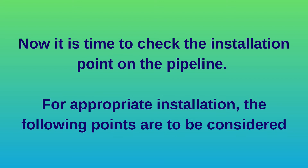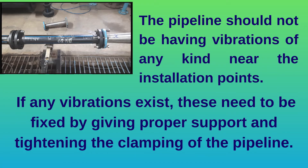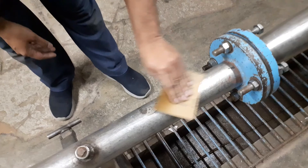Now it is time to check the installation point on the pipeline. Ensure the pipeline is always in a fully filled condition. The pipeline should not have vibrations near the installation points — if any exist, fix them by giving proper support and tightening the clamping. Steady flow is required and the pipe should be away from the pump outlet. The ideal condition is 10D upstream and 5D downstream. Clean the surface of the pipe — paint, rust, and anti-corrosive coating at installation points need to be removed.